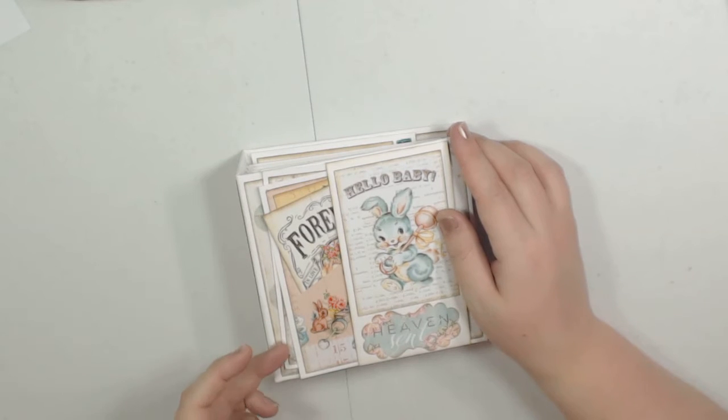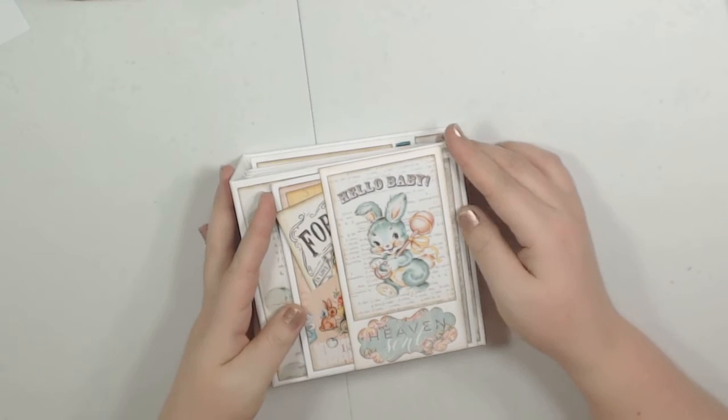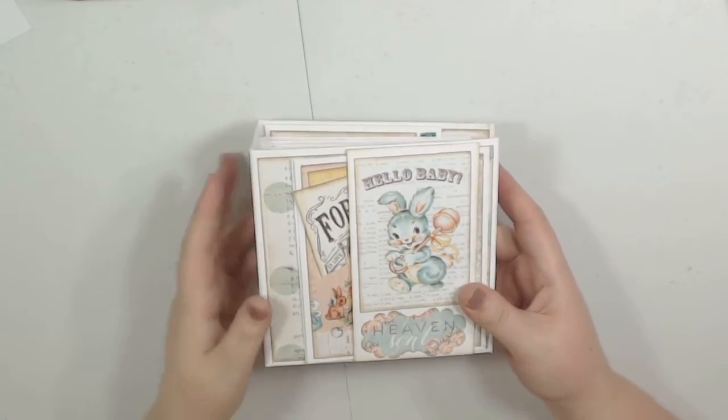The cardstock I used is from Tamara's shop — I believe it's her new cardstock because I got it in a Craftology box, and it is wonderful. It's very heavy duty and just great quality.